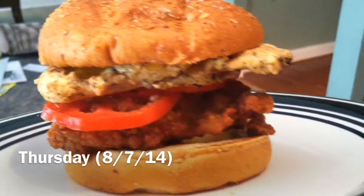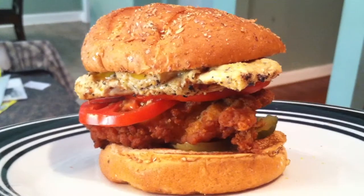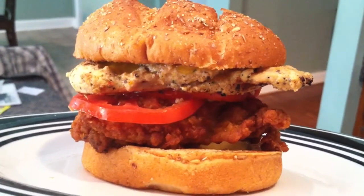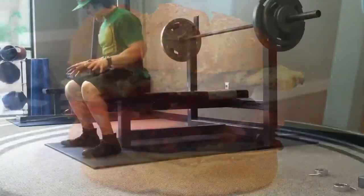Alright guys, just thought I'd reel you in with this sandwich here. I had a card for a free grilled chicken sandwich at Chick-fil-A, so I got that and also got a regular chicken sandwich to go with it and put both fillets onto one bun. Very good.